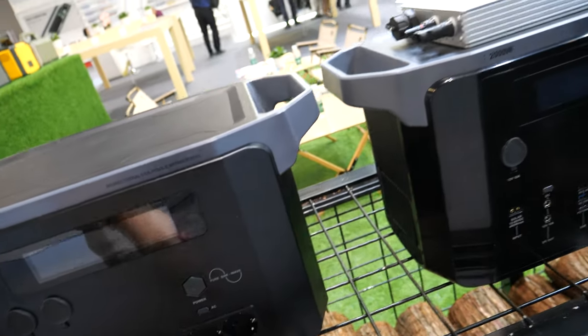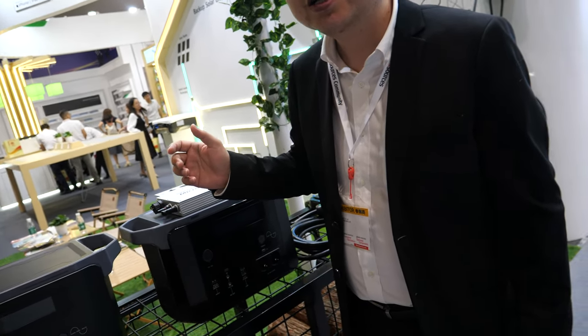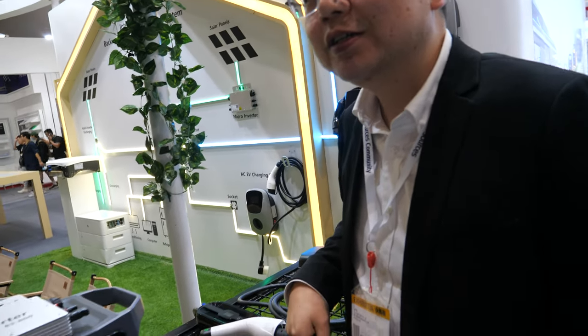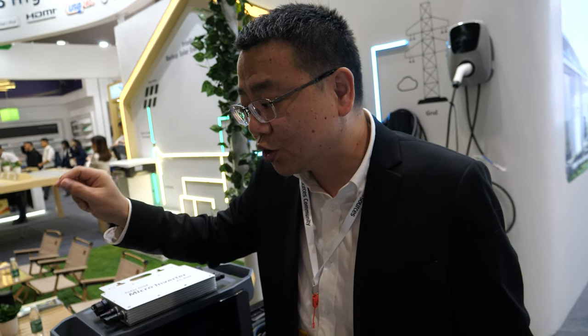And then I can connect my washing machine on it, or is it not enough? Washing machine is okay. Fridge? It depends on the power of your appliance. For the fridge it's okay — a small or middle fridge is less than one thousand watts. But if you connect two together, one thousand and one thousand, will it be two thousand? Yes, it can. In the future, if you connect two, the total max output power may reach two thousand watts. Double. Cool. Thanks a lot. Thank you. My pleasure.